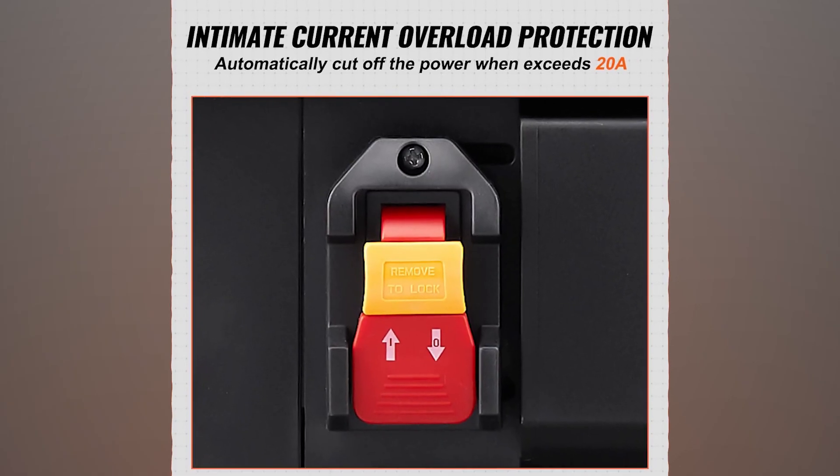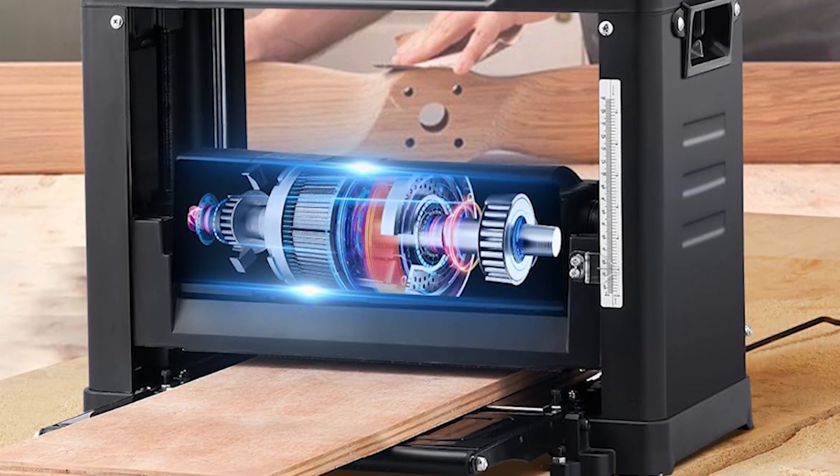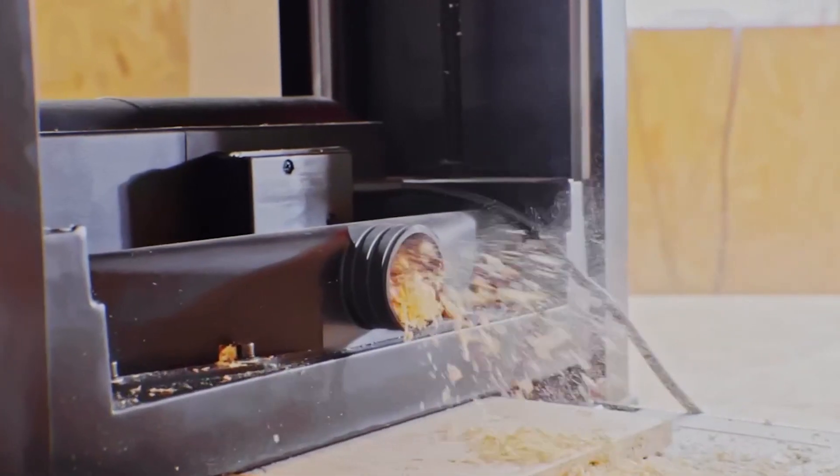For safety, it has a built-in 20-amp over-current protector, powered by a strong 1800-watt motor. It provides excellent finishes and reliable performance, and also has a vacuum port for collecting dust and expelling chips easily.